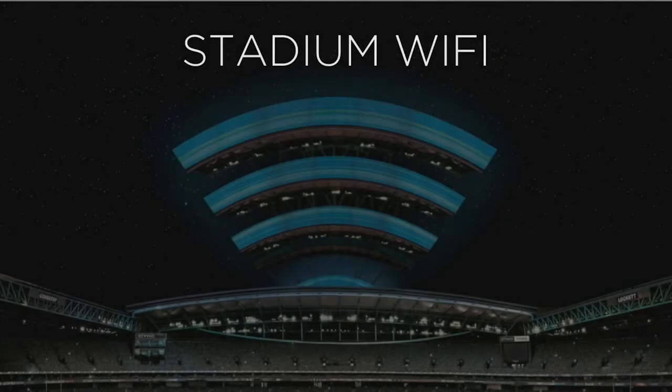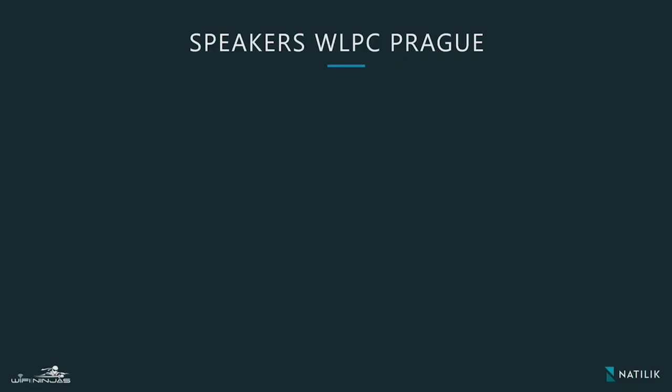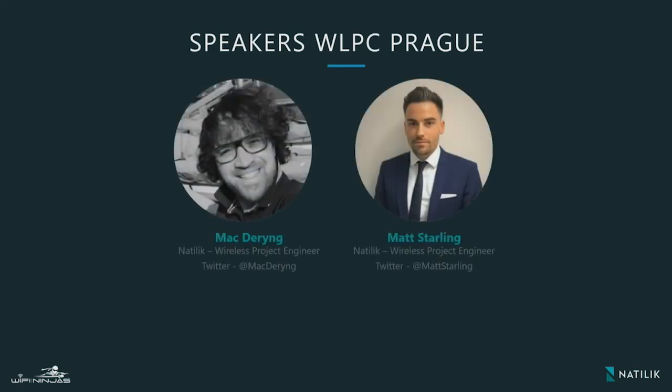Hello again everyone, we are back. This time we will be speaking to you about Stadium Wi-Fi. Just to quickly cover who we are again for the cameras: Matt and Mac, project engineers for the Titanic.